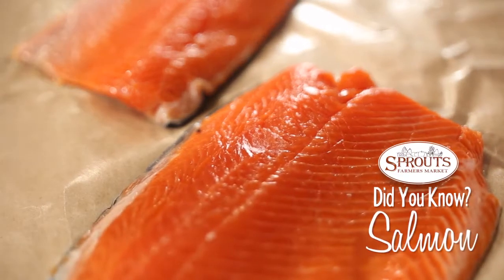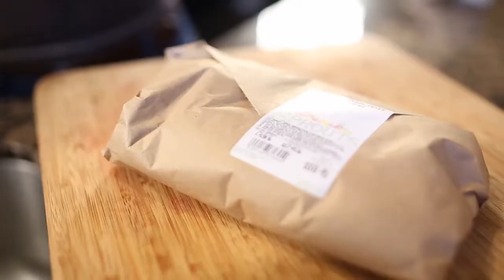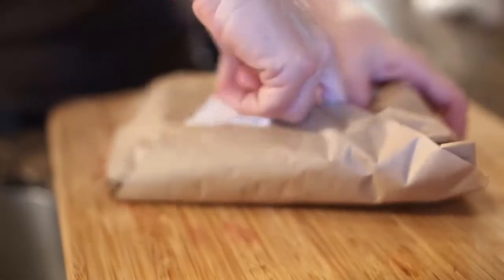Sockeye Salmon is one of six types of salmon consumed in the United States. Prized for its high fat and rich omega-3 content, Sockeye has a rich, full flavor that stands up well to grilling.